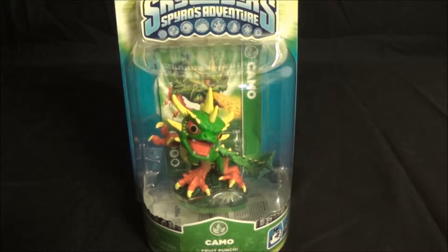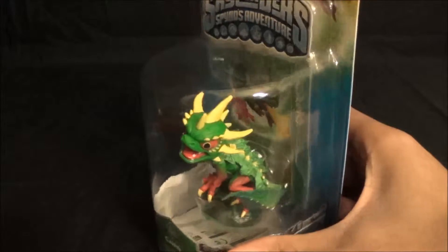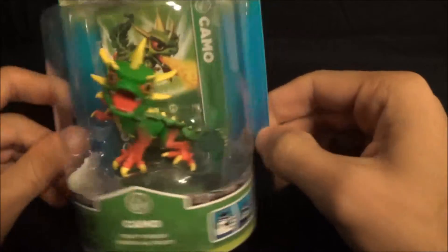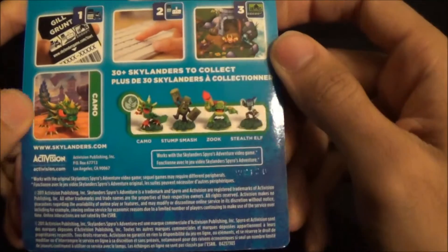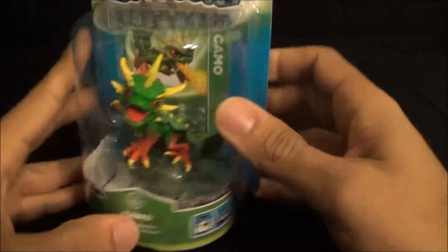Hey everyone, welcome back to the VR Show. I am RayrunVR and today we're gonna be taking a look at Cameo, a very original Skylander. He's from Spyro's Adventure, so he is a season one toon. He is a pretty cool looking little chameleon lizard type of Skylander. I think he's the Life element — can't quite remember what the leaf stood for — but that is Cameo.